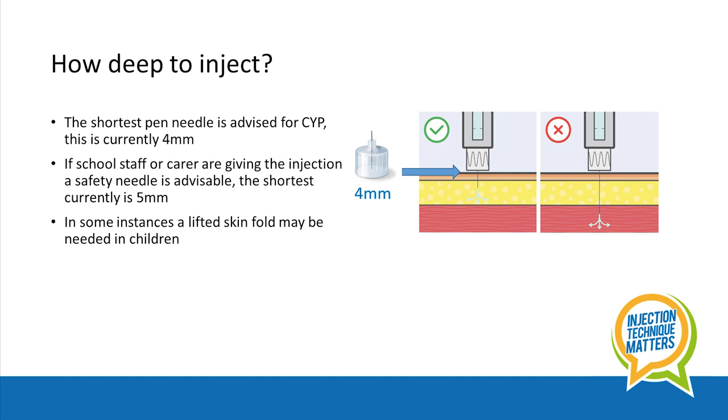This is currently four millimetres in length. If school staff, carers or a nurse are giving the injection — perhaps to a child who is under eight and unable to do it themselves — a safety needle is advisable.